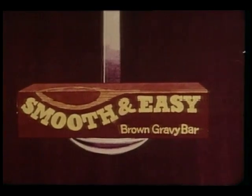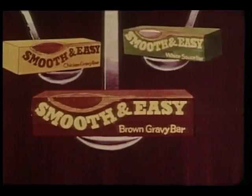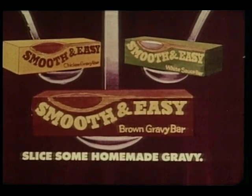Smooth and easy brown gravy from Blue Bonnet. Chicken and white sauce too. Slice yourself some homemade gravy.